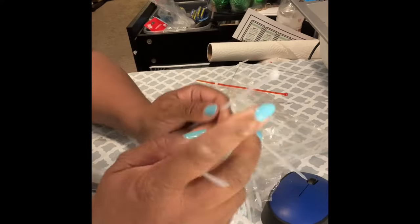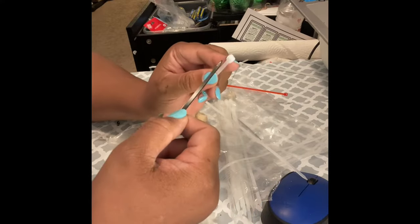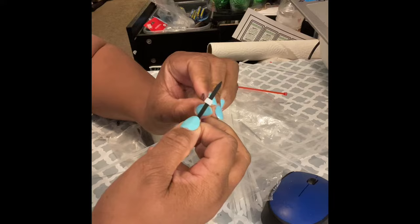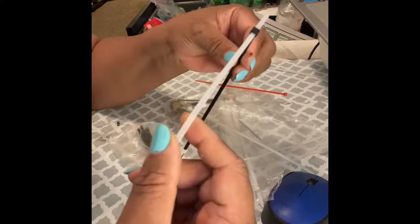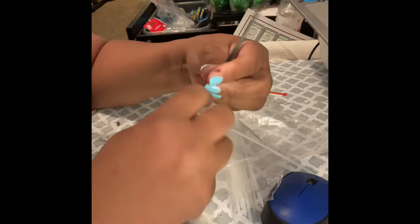I didn't push that one all the way through because I didn't want to waste zip ties. But here I am using another one, a black one. You push it in until you hear the click, and then you take the other end and push it into the other zip tie until you hear the click. That extends your zip ties.